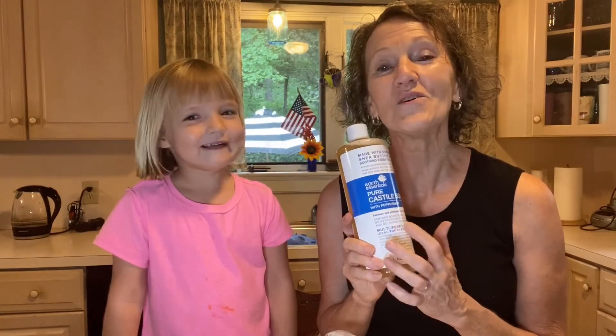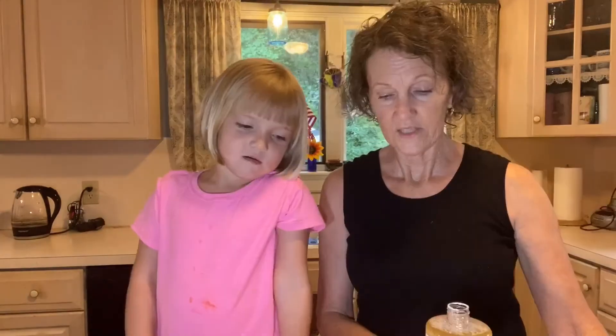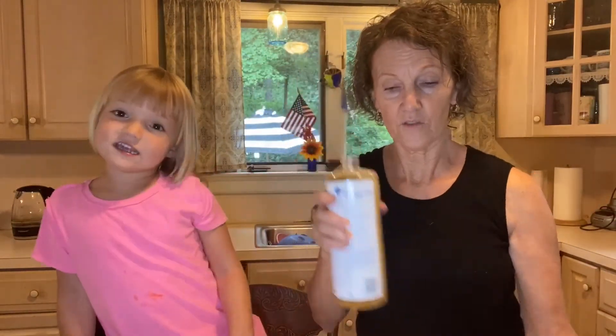I found this at Target and I was so excited because it smells really good. The recipe calls for peppermint water. We're making soap today, and I thought this would work perfectly. We need six ounces of this for one of these foam pump bottles.